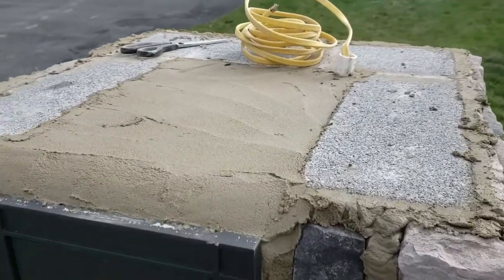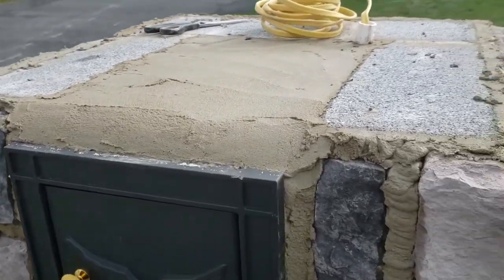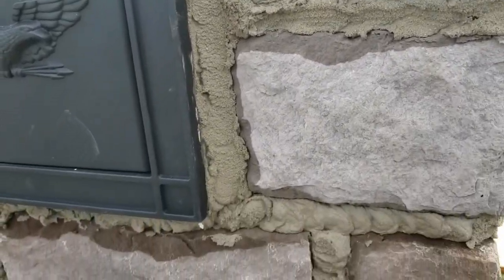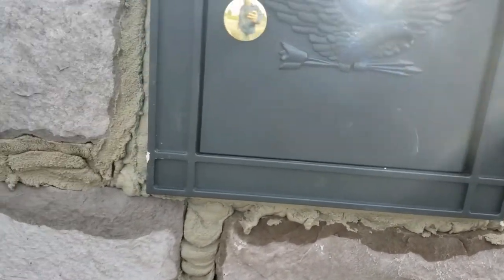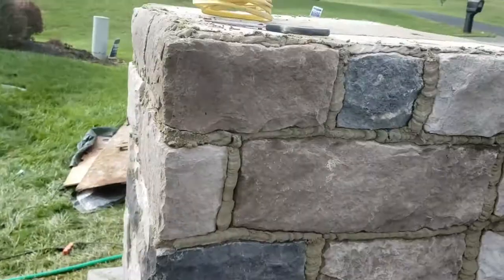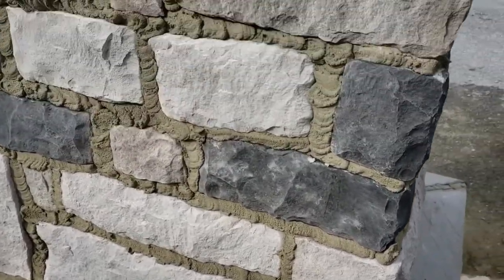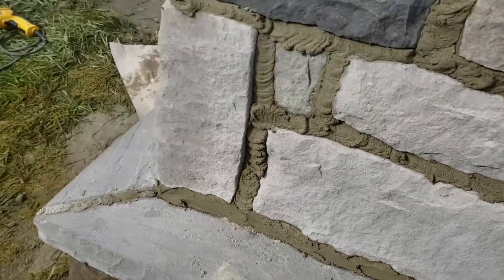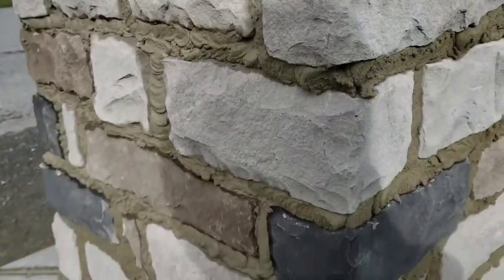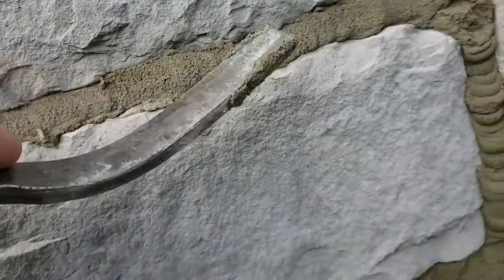We have the top filled in now with the extra mortar. You can kind of see what it looks like around the mailbox insert — it gives you an overview. It's not perfect, because all you're doing is just squeezing the mortar in between the stone. Then I'm going to wait an hour or so and show you the next step.